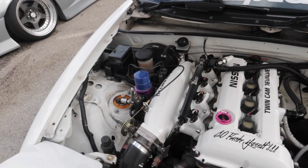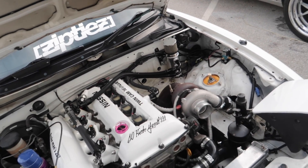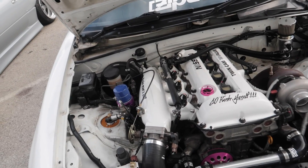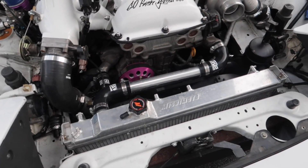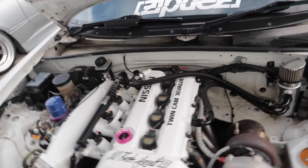It just has a turbo bolted on, Greddy intake manifold. It has an aftermarket ECU, ECU Masters boost control, all that kind of stuff - all the sensors and things like that for engine protection. If anything goes wrong, running a Mishimoto radiator and a really nice intercooler down in there as well. In all honesty the swap looks super legit, it looks great.